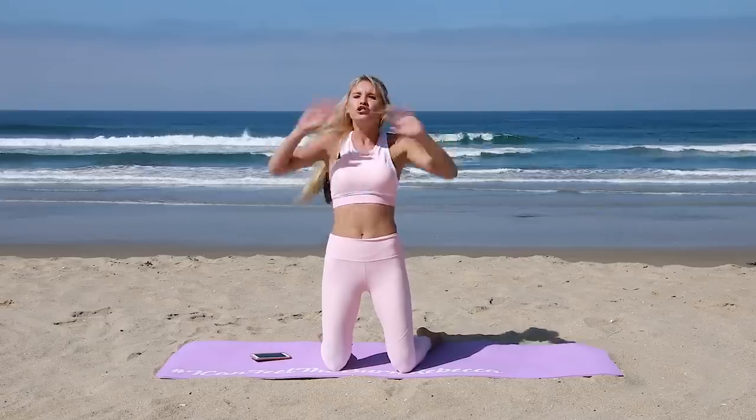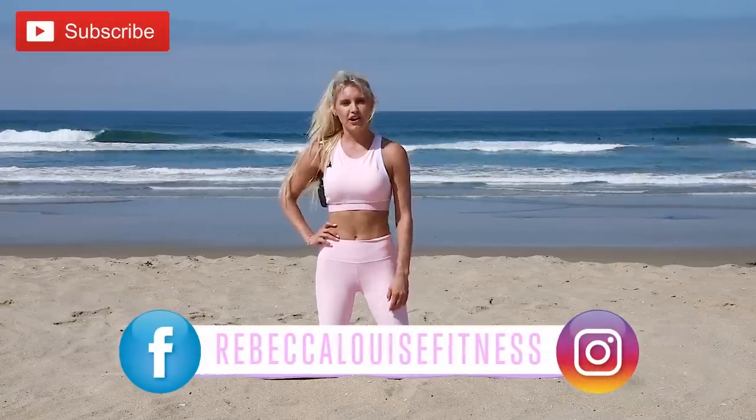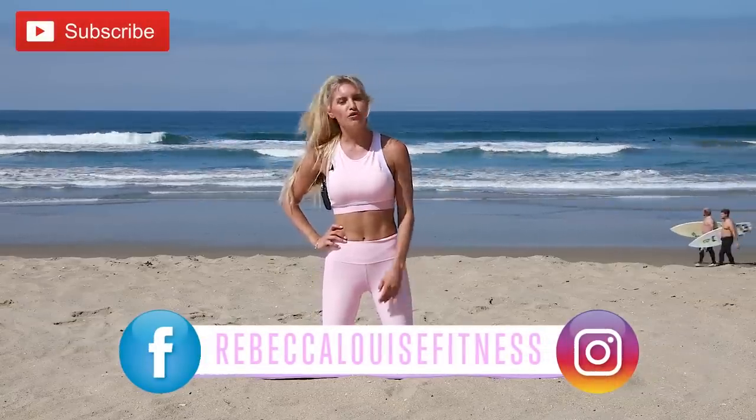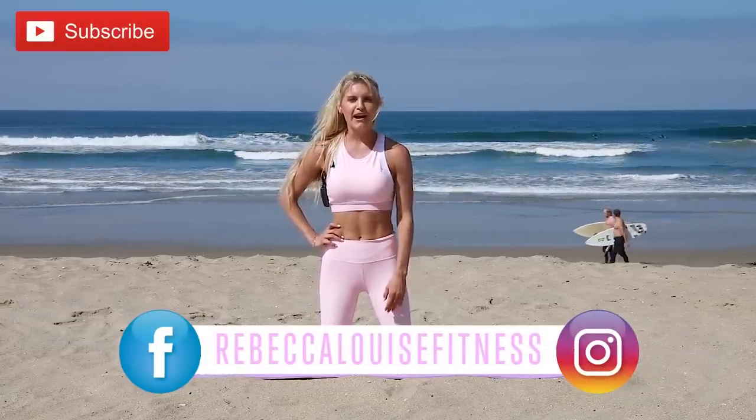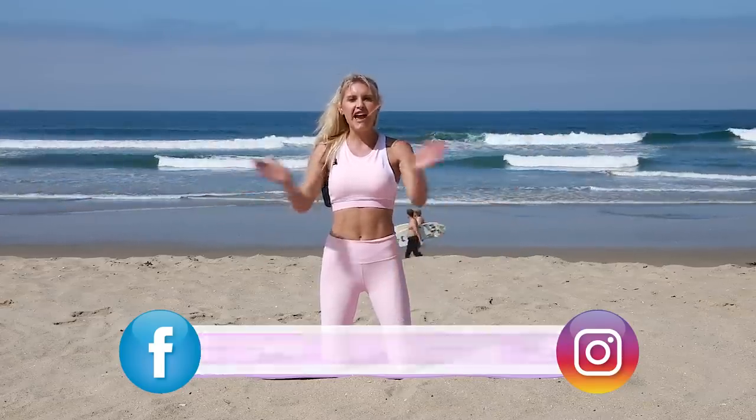Didn't that 15 minutes go fast? If you have any ideas for workouts, I always listen to all of your comments — we read everything, so drop us a comment below and tell us what you're looking for. My name is Rebecca Louise — follow me on Instagram at Rebecca Louise Fitness, and I'm on Facebook too. Have a wonderful day and let's stay in shape!